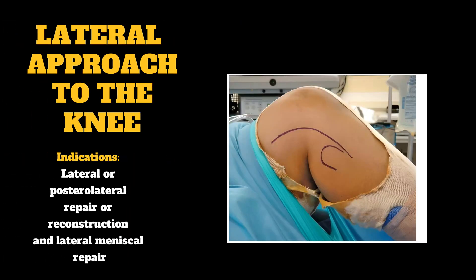Lateral approach to the knee indications: lateral or posterolateral repair or reconstruction, and lateral meniscal repair.